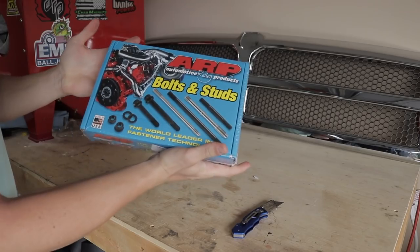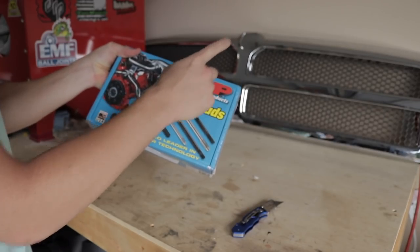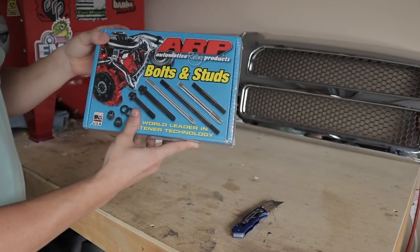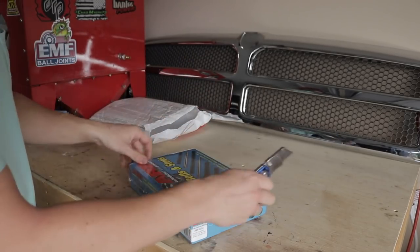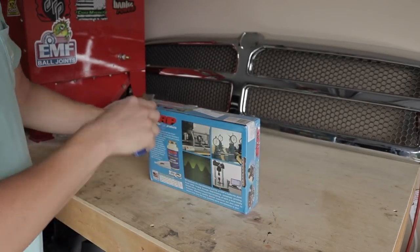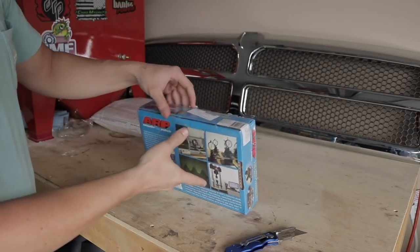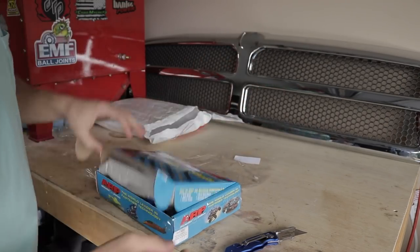And we got, of course, our ARP head studs for the P-Pump truck. I'll place a link right here in the corner of the screen where you guys can check it out. I do have an install video on the ARP head studs — just keep in mind that video was a long time ago, so we may try to video a little bit tonight to get some better quality video on it because I think I had like a GoPro back then and I was new to YouTube. That was like one of my first videos. But nevertheless, I do go step by step, and I'll place a link up there in the corner.